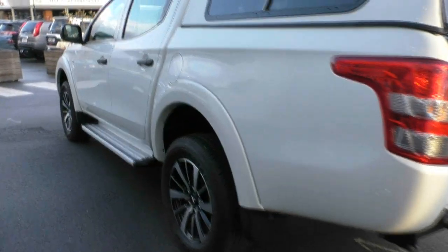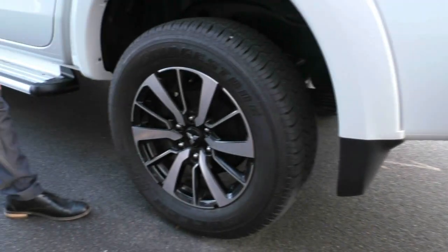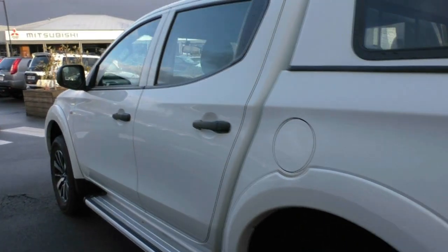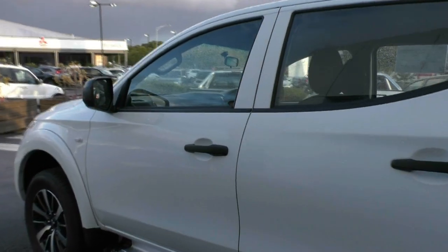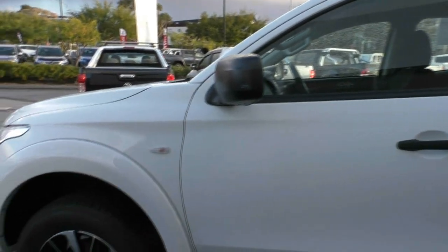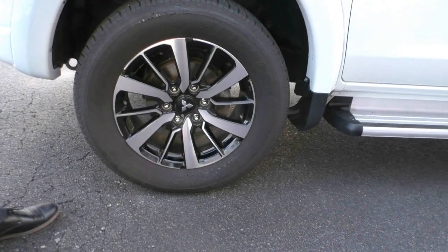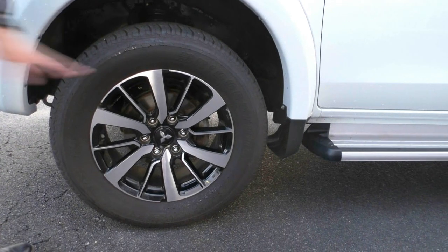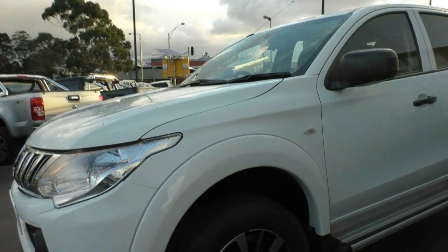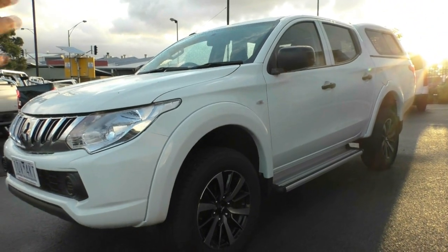Coming around to the passenger side now — there's a little less rain on this side so you can really see the condition of the car. The third wheel presents just as well as the others, with good tyres. The fuel filler cap is on the passenger side. The body is in really good condition — if I'm being really picky there is a tiny mark that you could touch up with a black marker and nobody would notice. The fourth and final wheel is also in really good condition with no scuffing or buckles. Overall, really good exterior condition for a 2015 with Pajero Sport wheels and a great set of tyres.